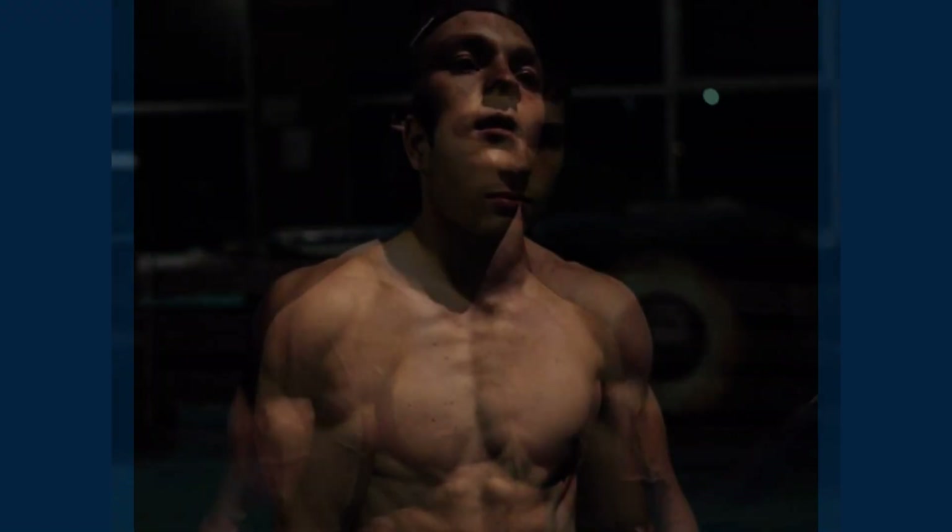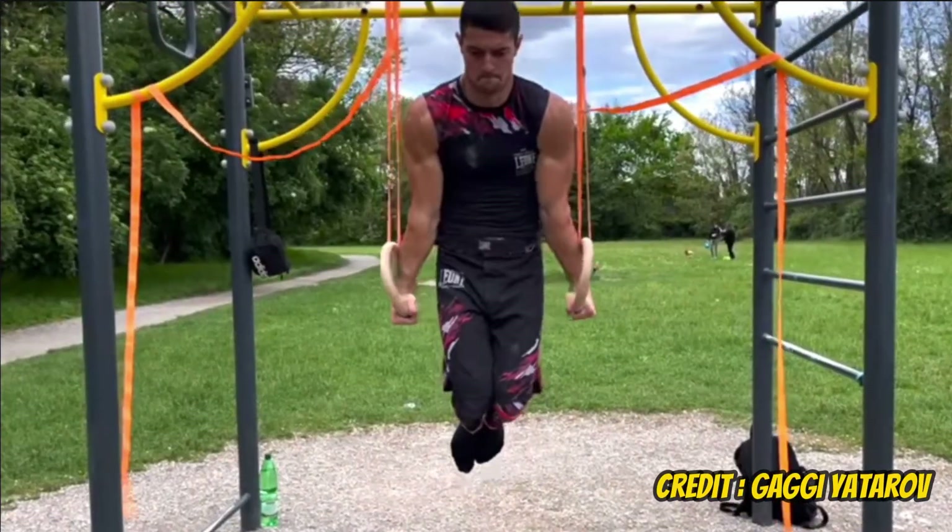If you look at a lot of high-level street workout athletes, they're usually quite lean but also quite muscular. This combination is the best for high-level strength skills, especially static skills. When it comes to strength lifting, things are a little bit different.